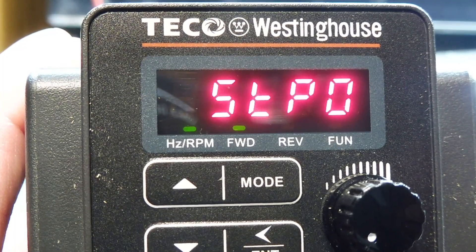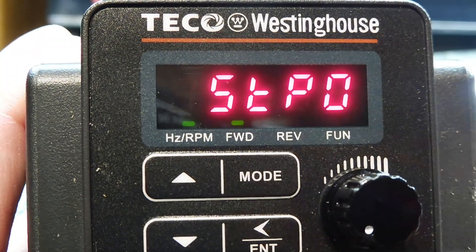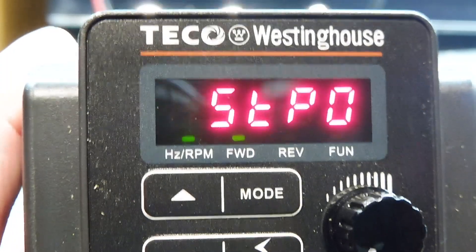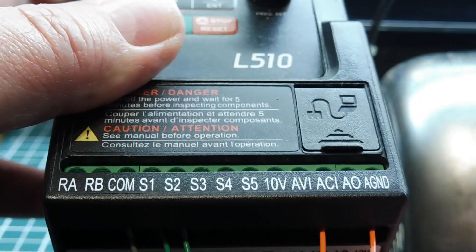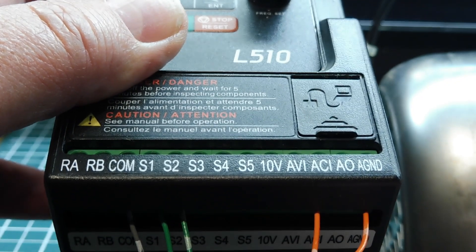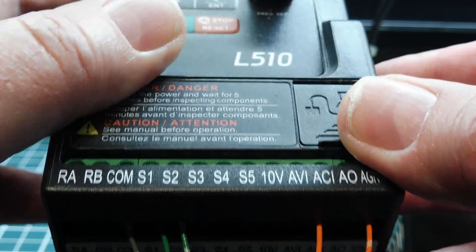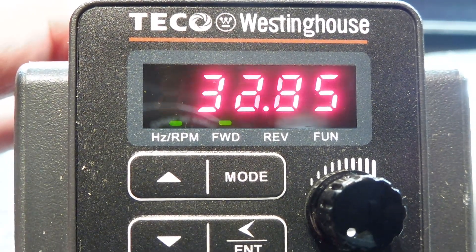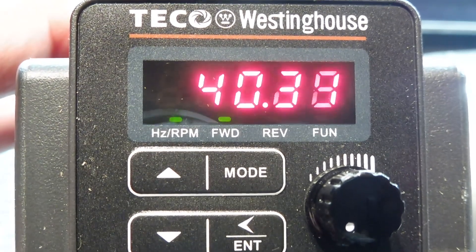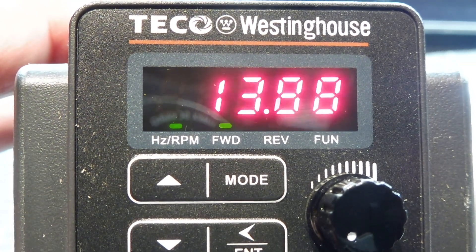My variable frequency drive is powered up, and you can see the forward LED is blinking, so it's in forward mode. The front pod is disabled and not controlling the speed — the Arduino Nano is controlling the speed through the 20 milliamp current loop interface, which you can see on the strip labeled ACI for analog current input. You can also see switch one and switch two for forward and reverse control hooked up to the Nano. If I give some current into the 20 milliamp loop, you can see it being activated and the motor starting to spin. I can take it up and back down, controlled by my keyboard, all the way back down to stop.